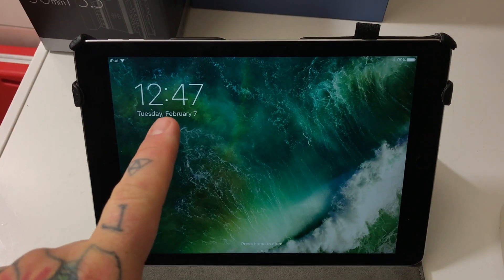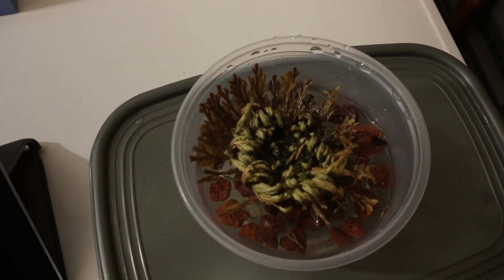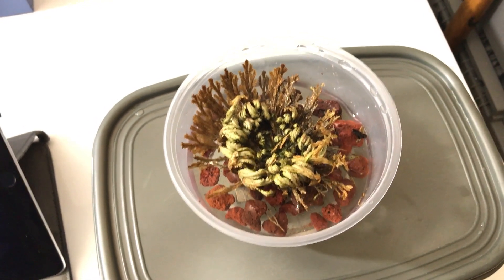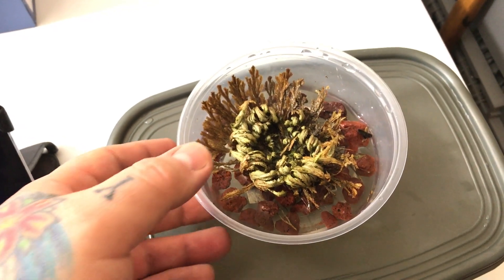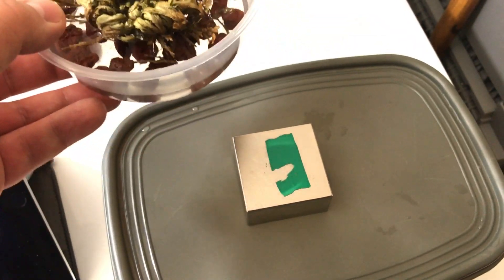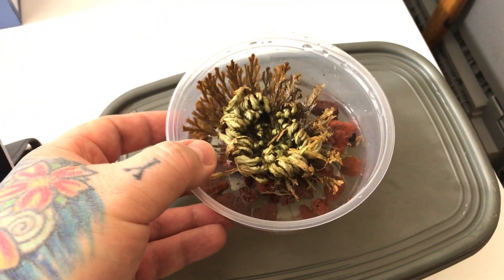It's 15 minutes later — 12:47 — and the resurrection plant is almost entirely open. This is less than half of the usual opening time from totally bone-dry, because it is sitting over the south pole of this magnet.